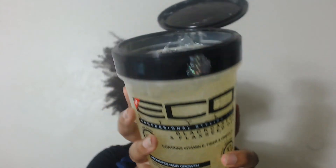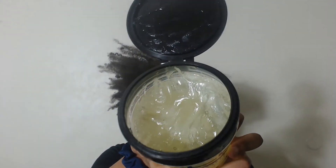Next I'm going on with the Black Castor and Flaxseed Oil Gel by Eco Styler. You can use whatever gel you desire.